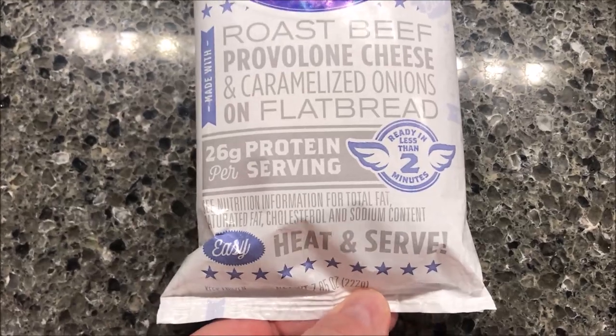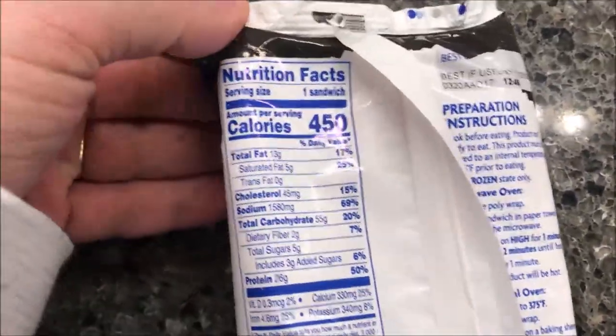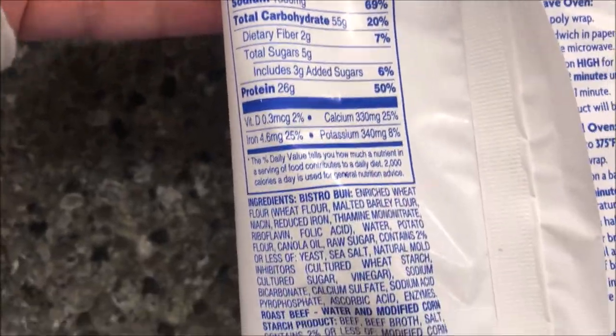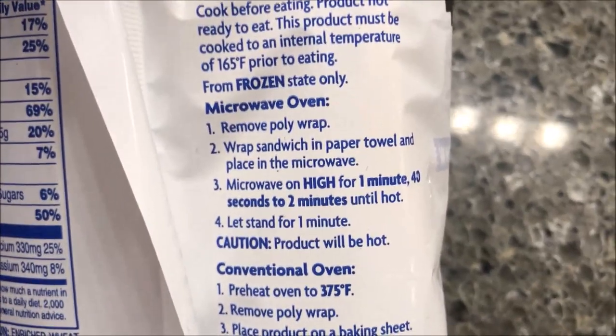We've never seen these before at Kroger — they didn't say 'new' anywhere but we hadn't come across them. It says easy heat and serve. It's not low calorie — it's 450 calories for the sandwich. You can prepare it in the microwave from frozen.